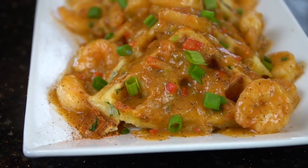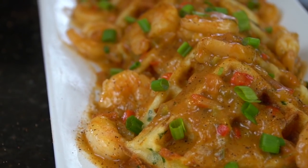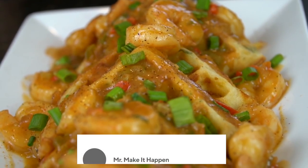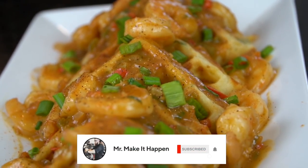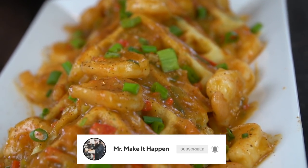Today I'm showing you a recipe that got a lot of attention on my Instagram page. This is my recipe for shrimp etouffee and cheddar bay biscuit waffles. Before we do that, please take a quick second to subscribe to the channel and make sure to hit that bell and enable notifications as well.